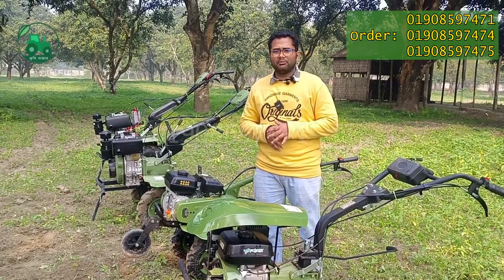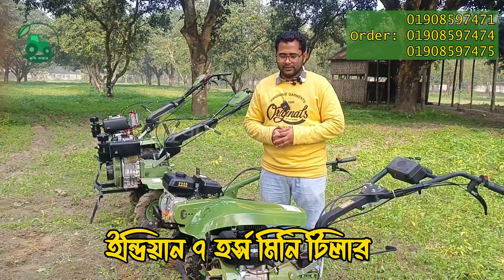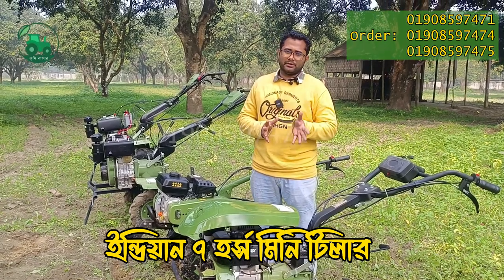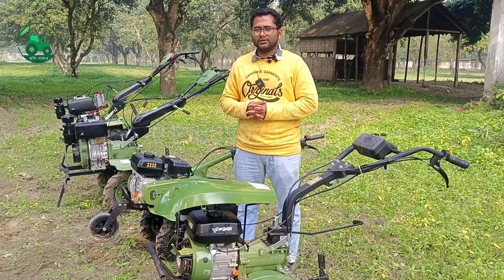We will check the mobile number and get to that later. If you have a lot of machinery, you can send us a phone and SMS to help you in Bangladesh. Thank you very much.